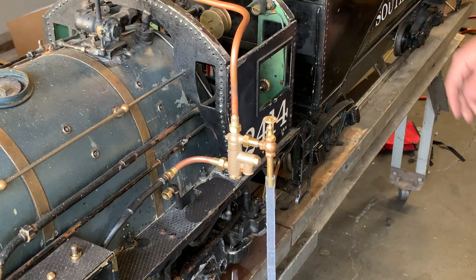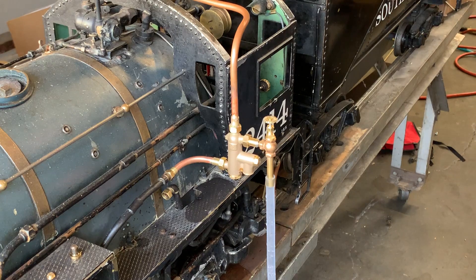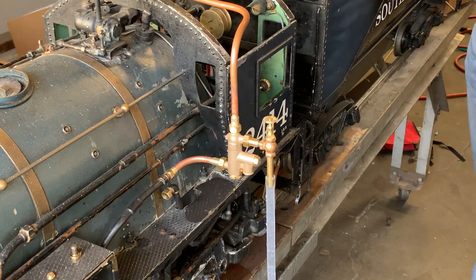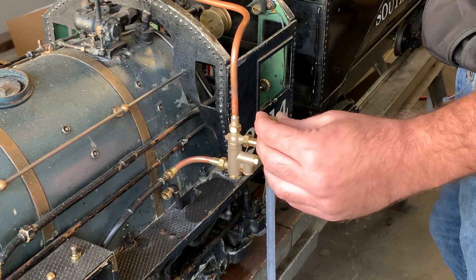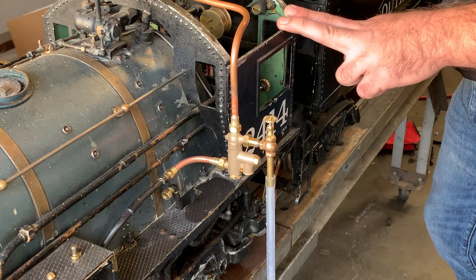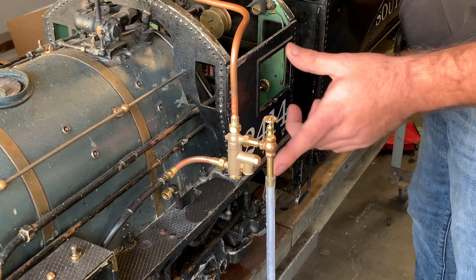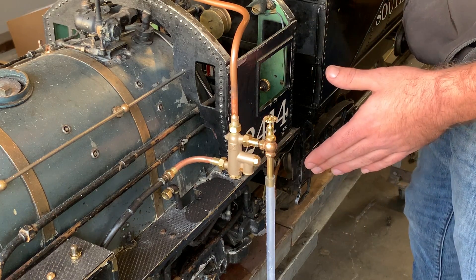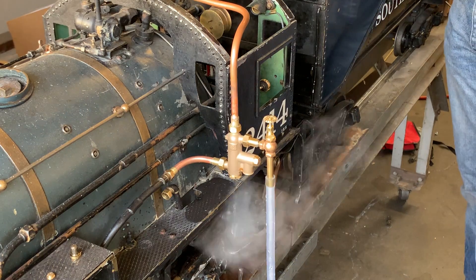I personally don't really like quick starting valves because they limit the functionality of your injector. I'm a firm believer in allowing an injector to prime. What I mean by that is I crack the steam valve open and let water entrain into the injector and let it overflow before turning the steam on all the way. I'll show you what that looks like.